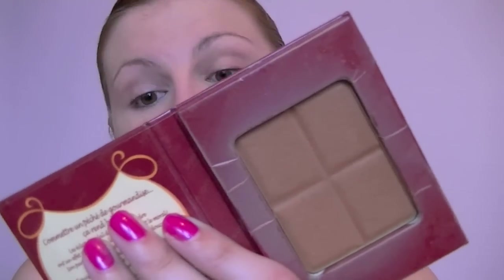The lighting has just gone really terrible suddenly, so hopefully you can still see everything. Next I'm going to bronze — this is going to be my daytime bronzer. I've got another bronzer for night time, and this is the Bourjois Délice de Poudre, the chocolate bronzer that we all know. I'm just going to contour and bronze a little bit for the daytime with this.